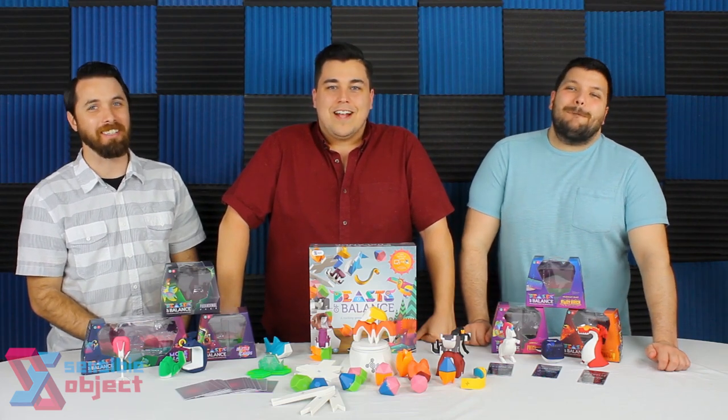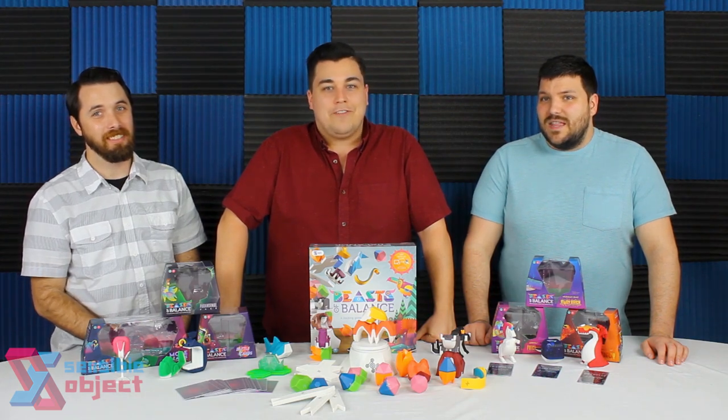Sup nerds, I'm Wes. I'm Tom. I'm Aaron. Today we're taking a look at Beasts of Balance, which is basically the Millennials' version of Animal Upon Animal.